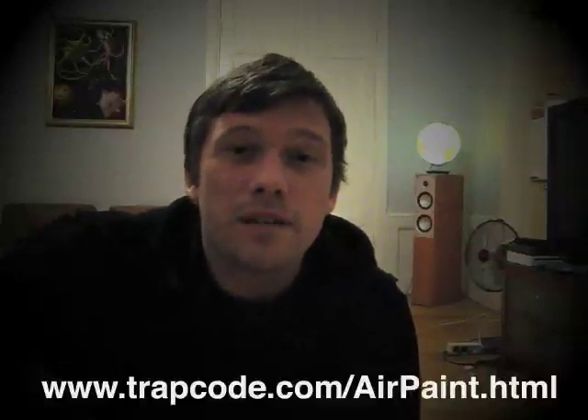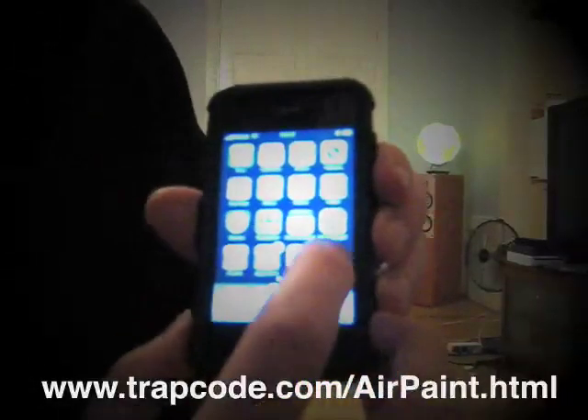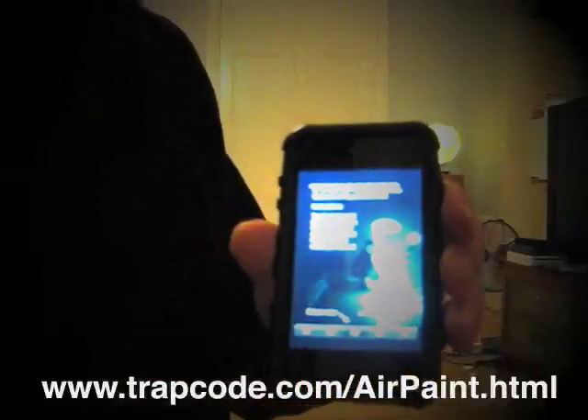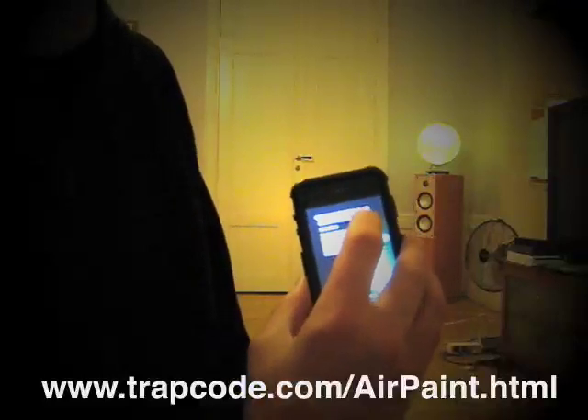Hi there, I'm going to show you how to use the Trapcode AirPaint application for iPhone. So I have my iPhone here, I start the AirPaint application, and to paint I just touch the screen, paint my stroke and then release the screen.